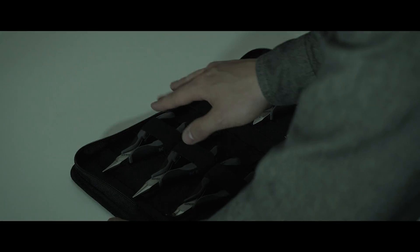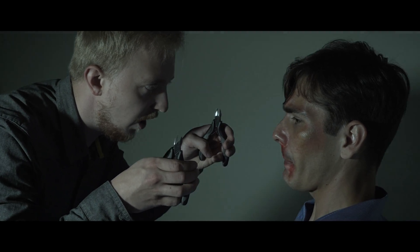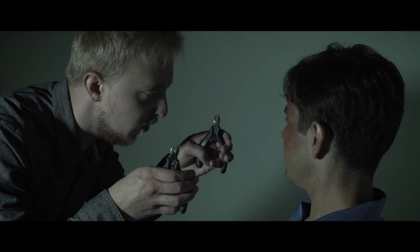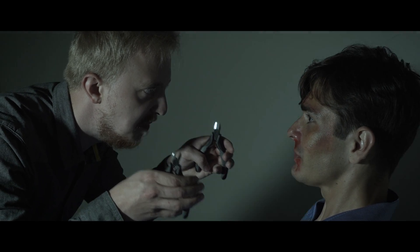I told you I don't know anything, please let me go! Listen, I'm asking one last time — which one should I use to cut 1.5mm wire, and what does ESD mean?